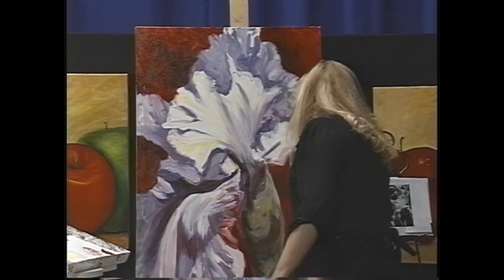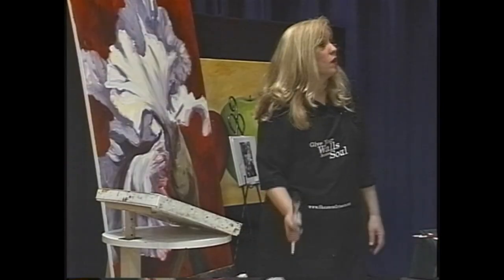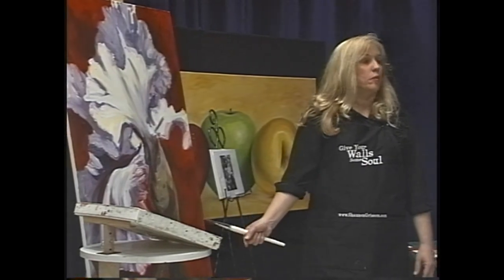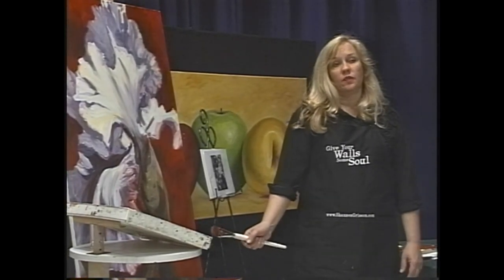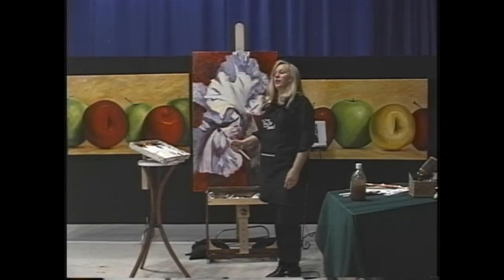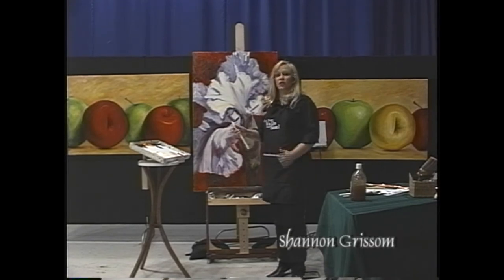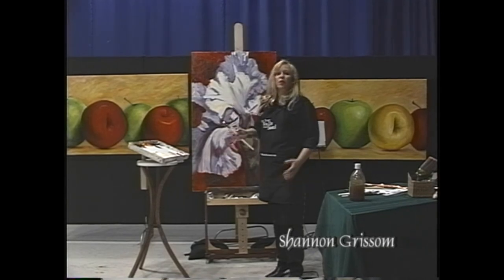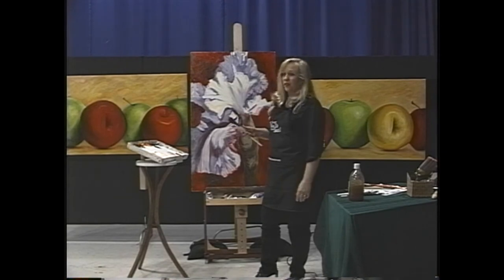What I'll do to rectify the shape down here later is I'll probably glaze over the top of it just a little bit. This is a really good example of how much you can get accomplished in just a short amount of time if you systematically look at the lights and darks and put your energy and gusto into it. Don't be afraid to just throw it down and see what happens.